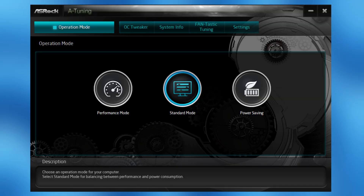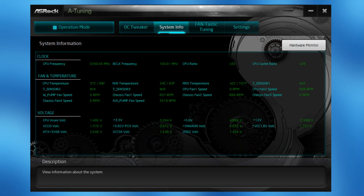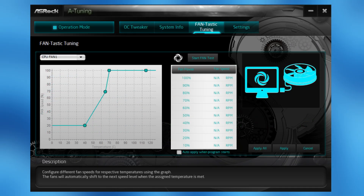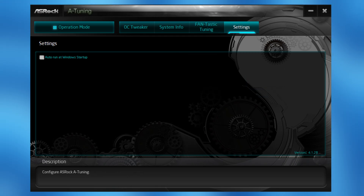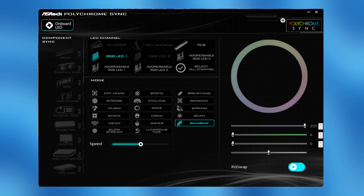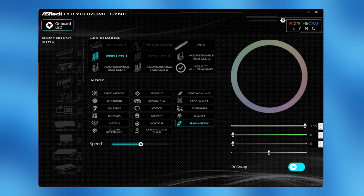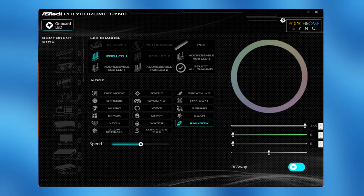What would be nice to see is an area for viewing a full diagram of the board with connected components and devices, like we see on other manufacturers' boards — though I'd expect that as part of a complete overhaul when ASRock updates their BIOS on the next generation. The software is another area looking quite dated, essentially a mimic of the BIOS, which isn't necessarily a bad thing, but compared to rivals, there's not a huge amount to talk about. What's also frustrating is that a separate piece of software is needed for controlling the RGB, rather than having everything in a single suite.